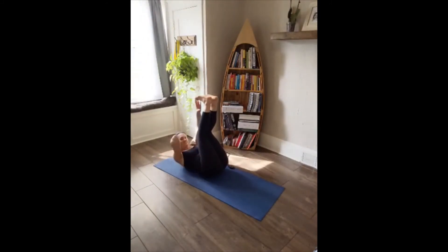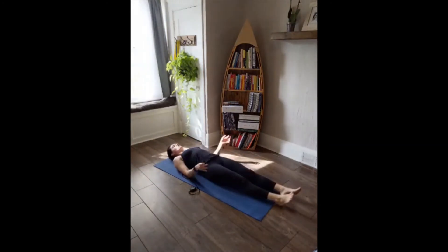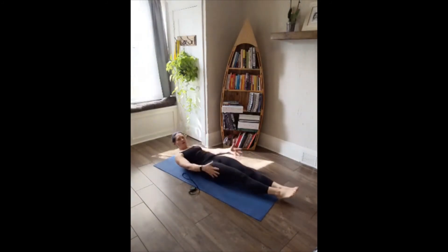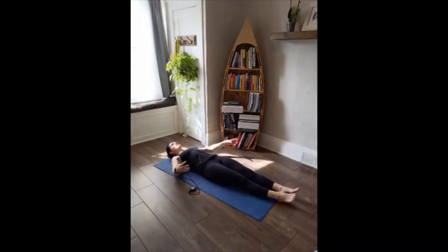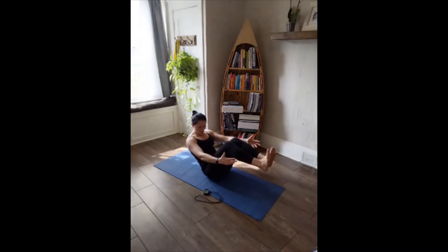Toe touches. I have one hand behind my head to support my neck a bit — switch hands midway. Seven, six, five, four, three, two, one. Hollow hold — start down flat, then come up and hold. Or down and up, down and up. If that's too much, hold a boat hold. Fifteen seconds to go — lots of options, make it your own workout. Ten, nine, eight, seven, six, five, four, three, two, one. And down — good job.